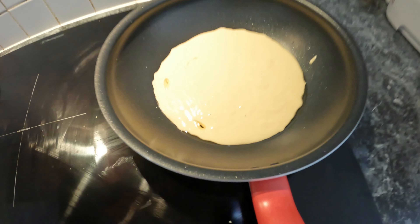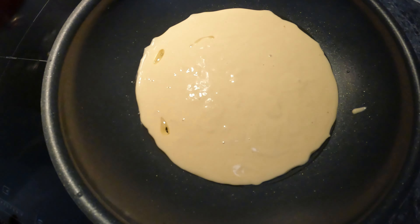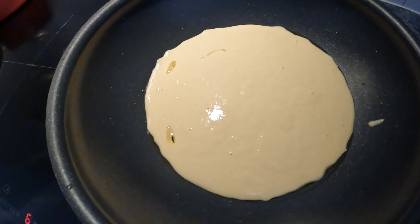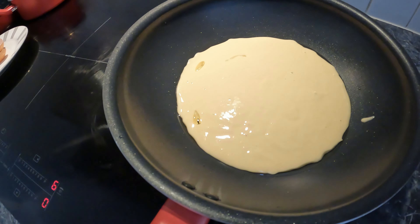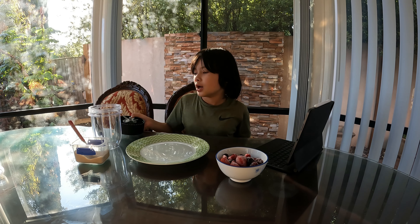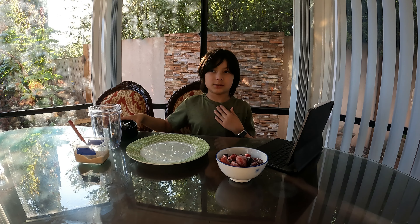Now let's turn it on and let it sizzle. Okay guys, so we are going to blend these little fruits while we're waiting for the pancake to cook.